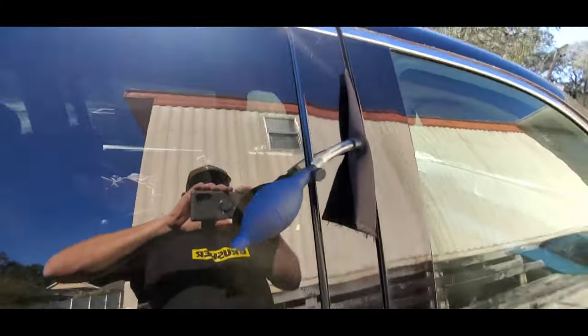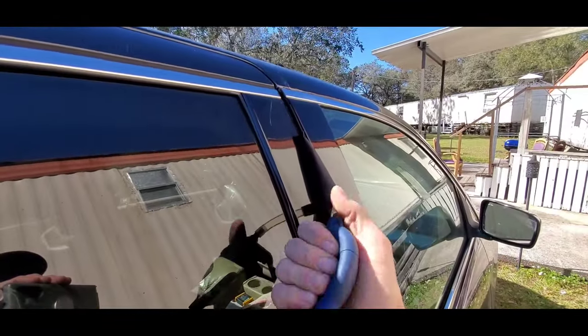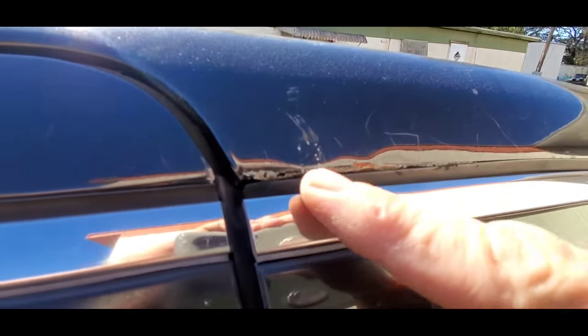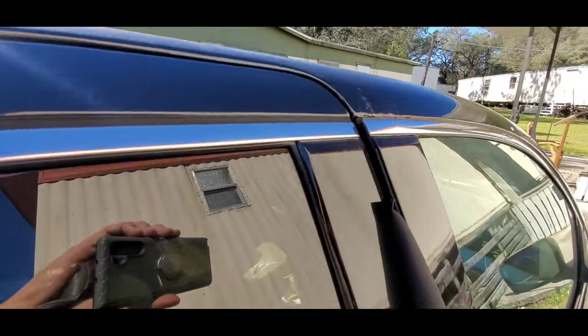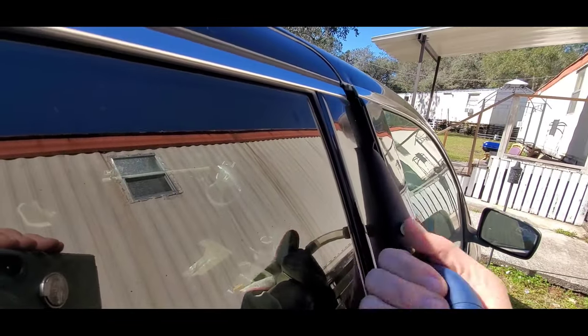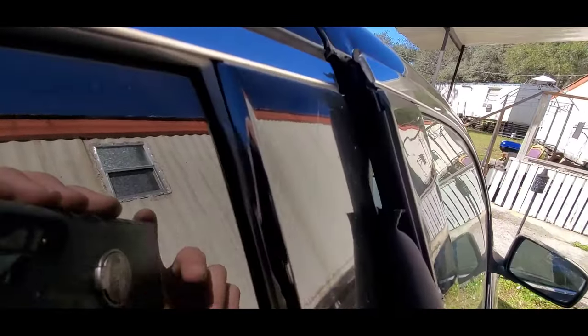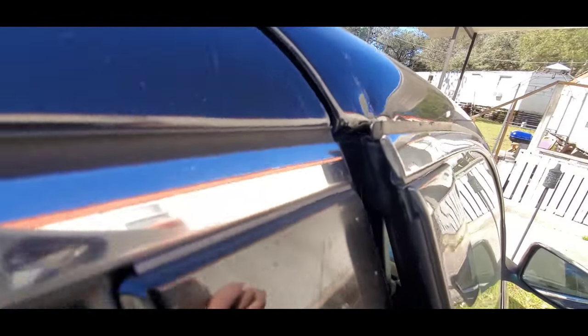Let the air out of the bag, stick it into the door like so — it goes in pretty easy. Then close this little valve and pump it up. When you do that it'll pry the door out. You just need maybe a half-inch gap, just enough to where you can see daylight inside.